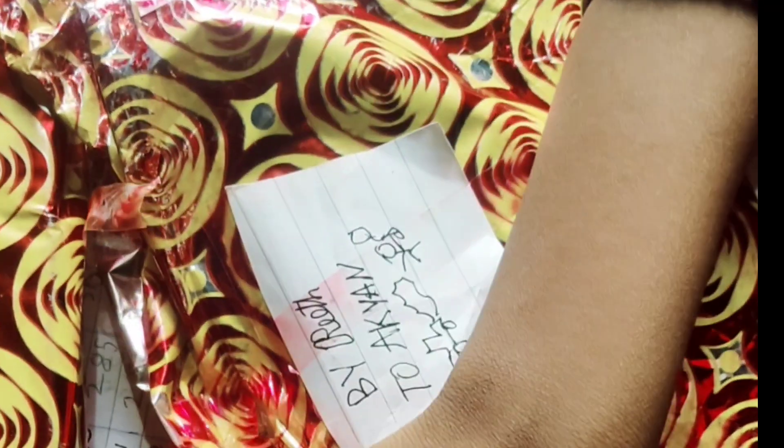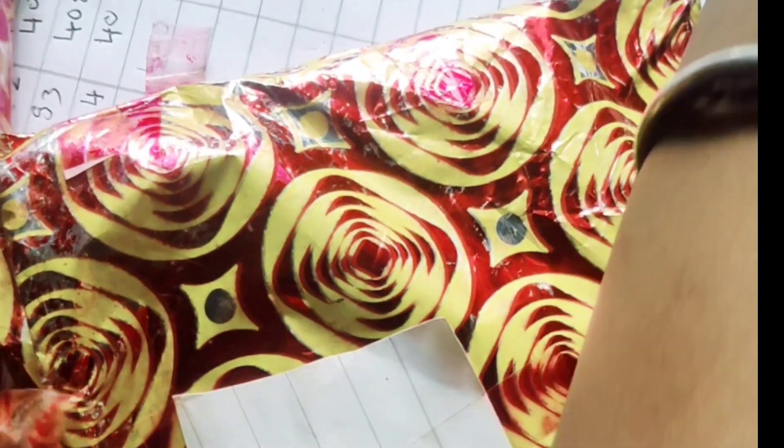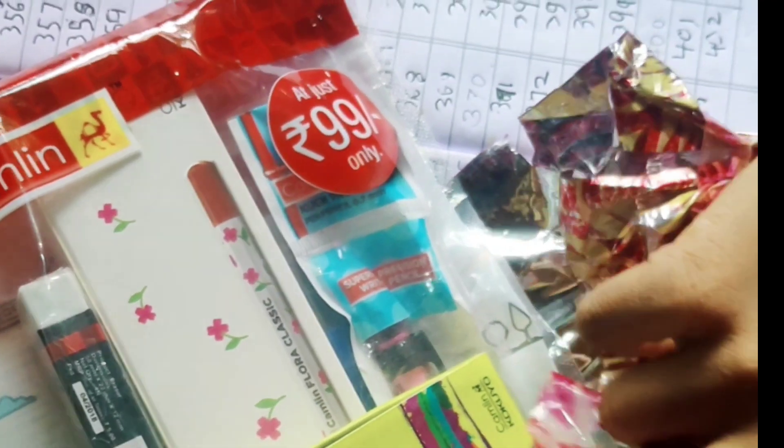Gift unboxing! What is inside? Surprising! Carving pens, mark the erasure, highlighter, white pastels.